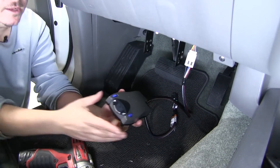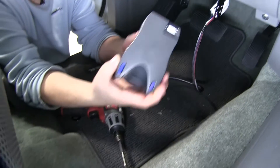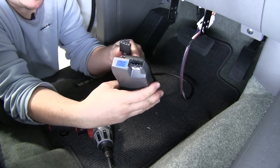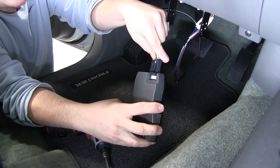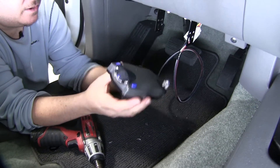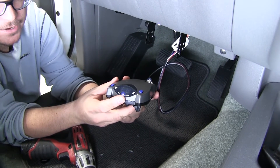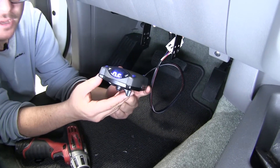So we'll go ahead and take our brake controller. The connection on the back is going to plug right into our Tekonsha wiring adapter, giving us that connection with our factory tow package. And as you can see, we're getting NC right now — no connection — there's no trailer hooked up at the moment.